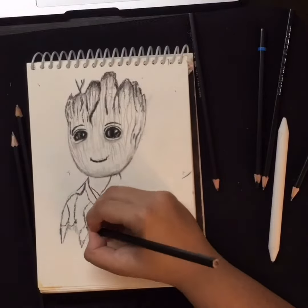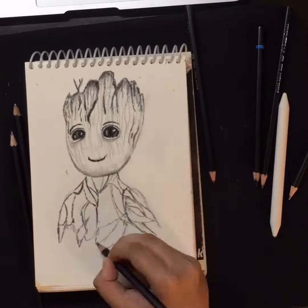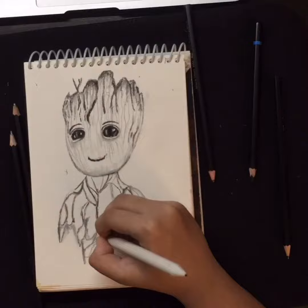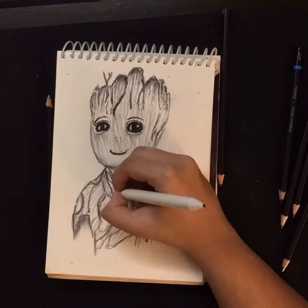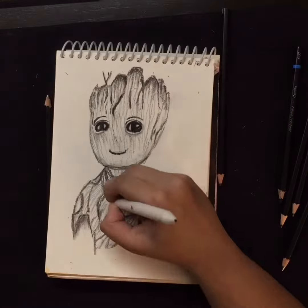Step 4: Give him some arms. Step 5: Give him a body — this is optional. Step 6: Make him look woody. Step 7: Add vine lines. Step 8: Add some leaves.